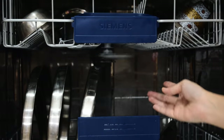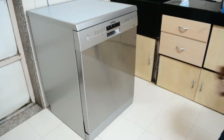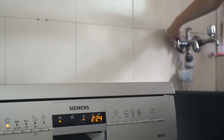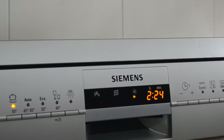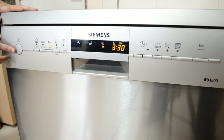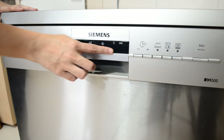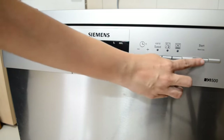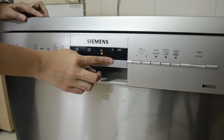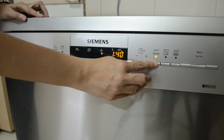Once all those things are checked, all we need to do is set a program. The front panel has indicators for water, salt, and rinse aid. As you turn on the water, the indicator light will turn off, indicating that the water is on. You can see 12 different buttons along with the display panel, each with a different function. The first button is for the intensive mode, which will take around 2 hours and 25 minutes. The next button is for vario speed, which reduces the cycle time.